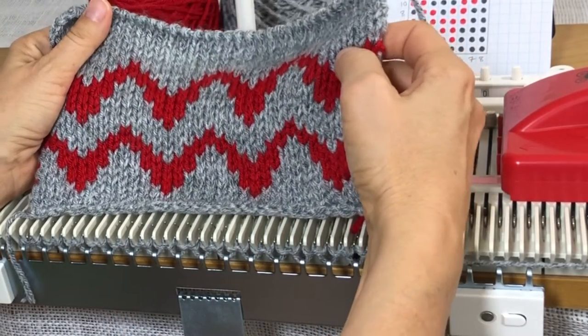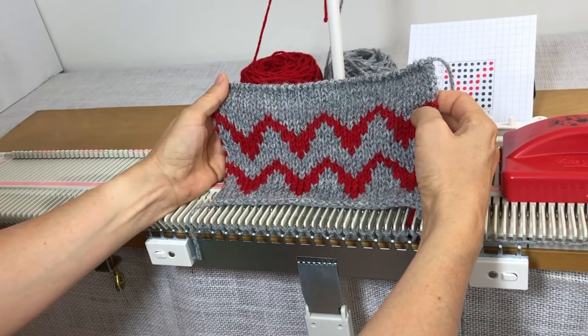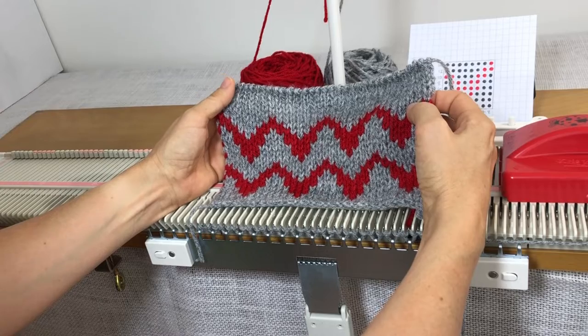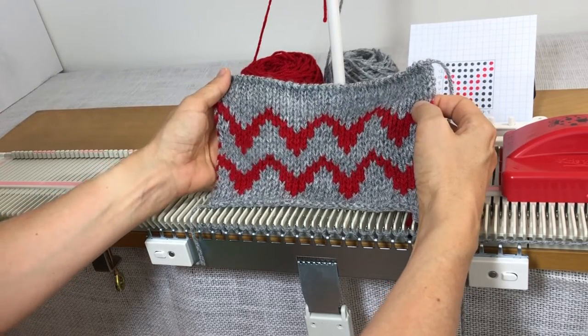I'm building on the technique I showed you in the last video, which was called Faster Fair Isle. If you haven't seen that one yet, you may want to watch that one first — I'll put a link in the description.